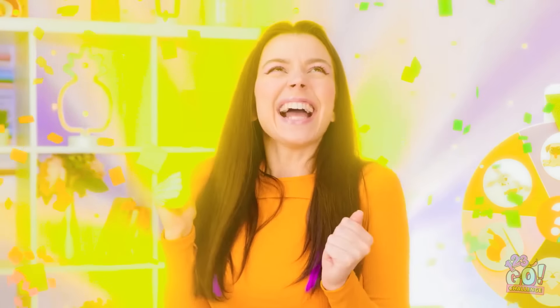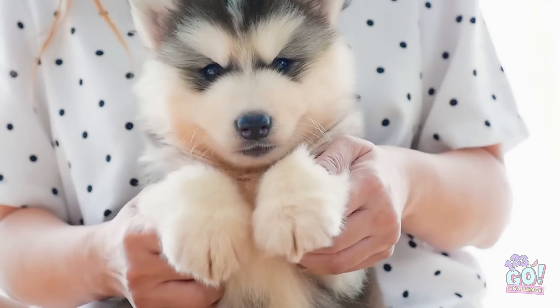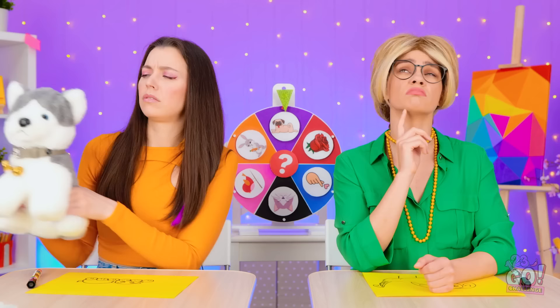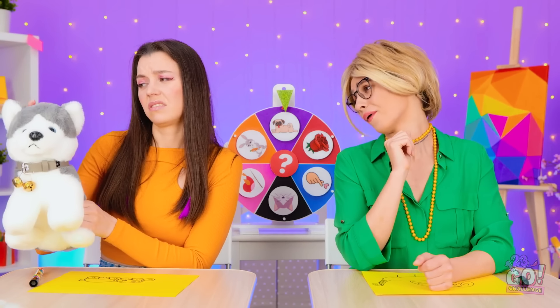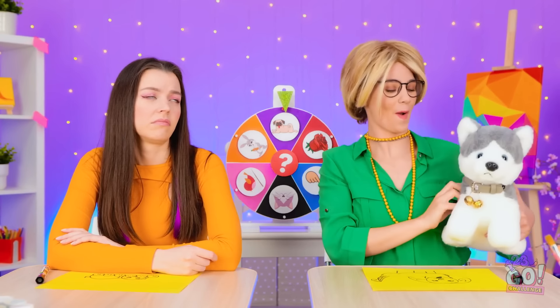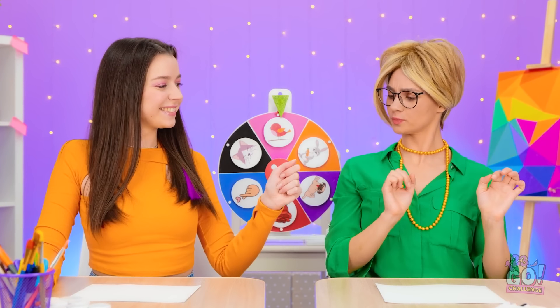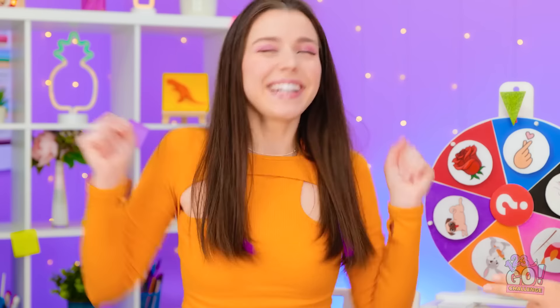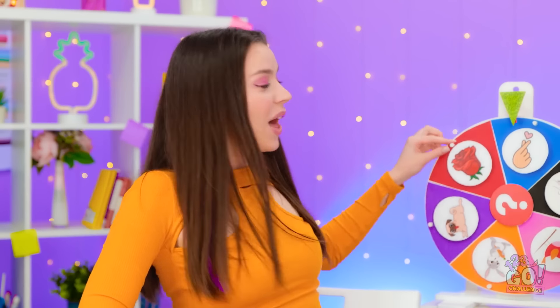Do I want a dog? I'd love a fluffy dog! That's it? It's cute, but I'd prefer a real one. I'll take it. You can have it. Let's see who gets to spin the wheel! Woohoo! I win! I'm spinning the wheel. Wait — do scissors not cut paper? Funny! I'm gonna enjoy this one.